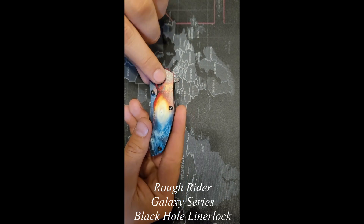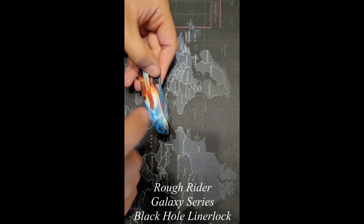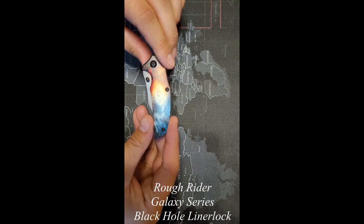First thing we're looking at: make sure all the screws are in there, give them a little tap, make sure nothing's falling out either side. They look good.